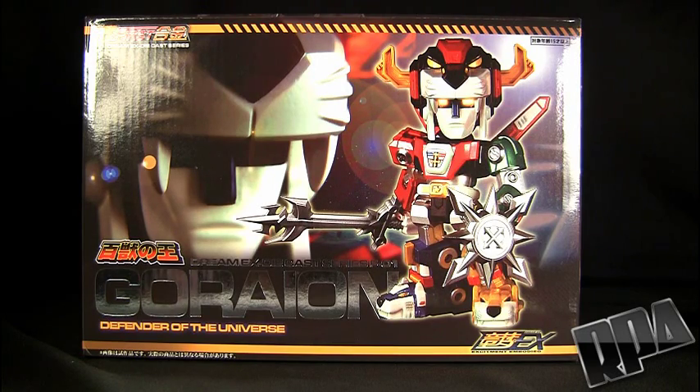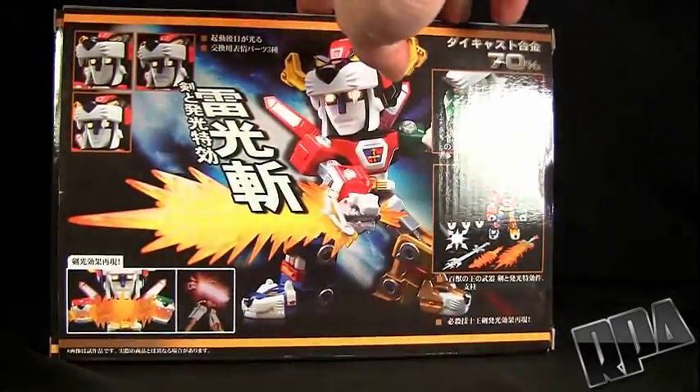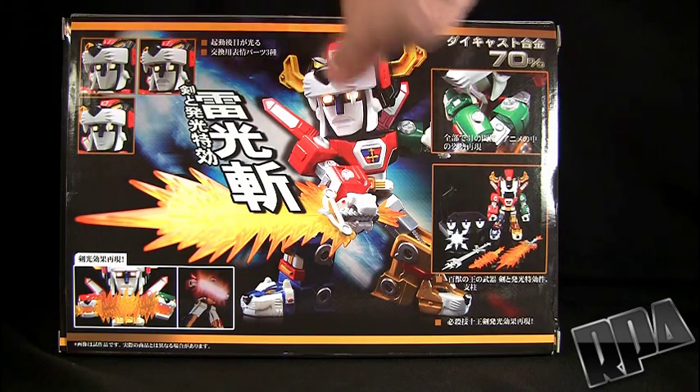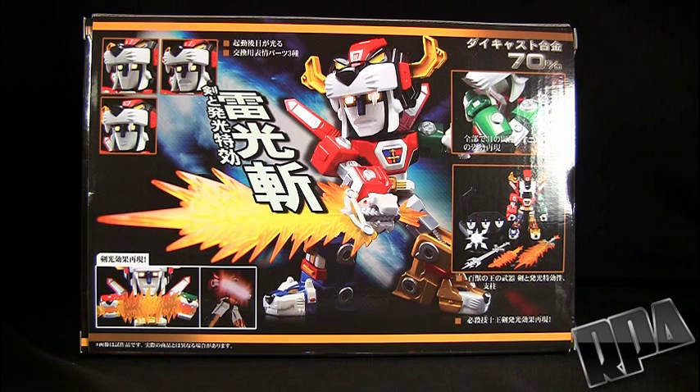Like I said, this is only a preview video, so it's a quick look at everything. If you want to check out all the details, please check out the review, which should be up. It's pretty much done, but I have to do other reviews for Collection DX before that one goes up, because this is a personal review I'm doing on Collection DX.